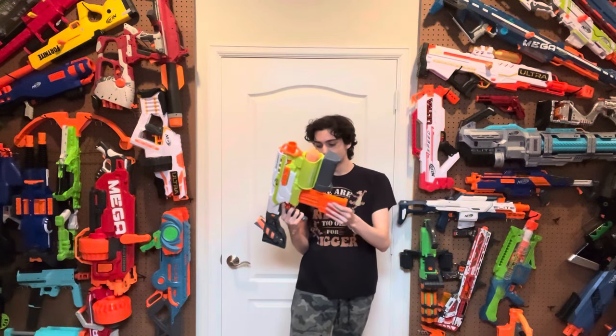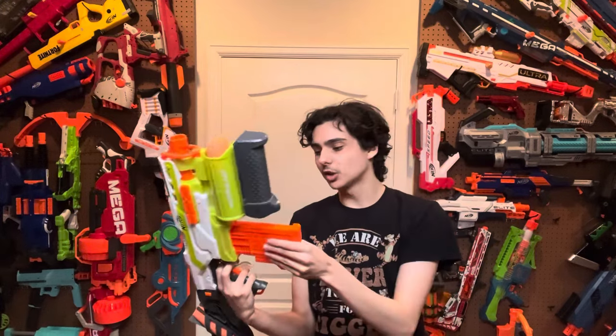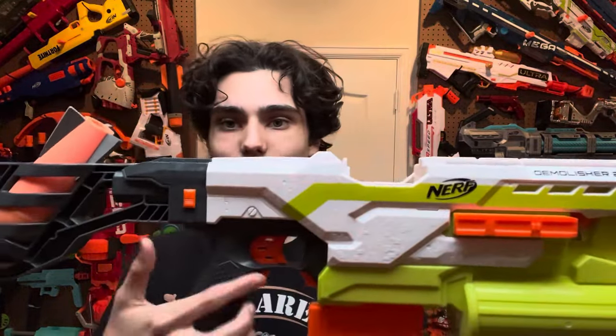So how does this blaster work? It's a magazine-fed flywheeler just like the Strife. You put the mag in, you rev, and then it's semi-automatic. Let's talk about the triggers and putting the mag in and taking the mag out. The mag well is very, very smooth and very nice, but it's a little bit tighter than the Strife. It does feel like it's got a bit more force to it, so in order to get it to mag drop, you have to push the mag release and give it a bit of a jolt to get it down. The mag release is a little bit too clicky — I think it could be a little bit more smooshy, but it is a pretty good mag release, all things considered.